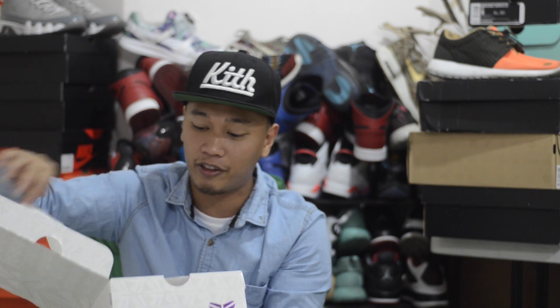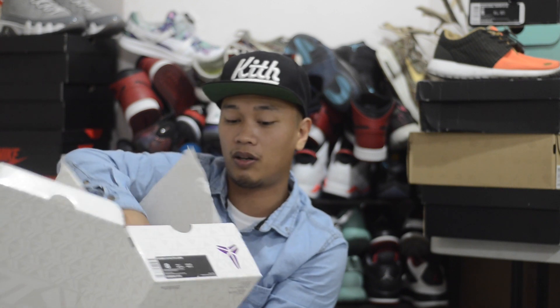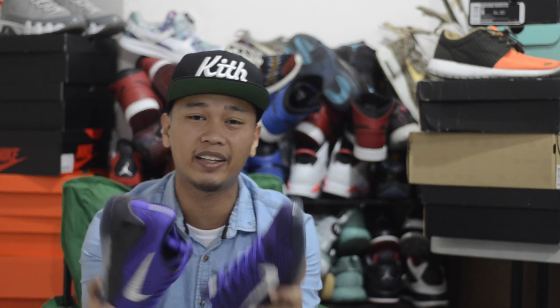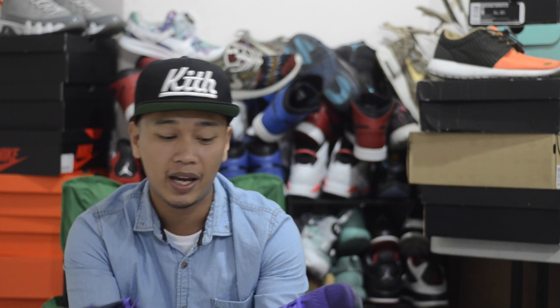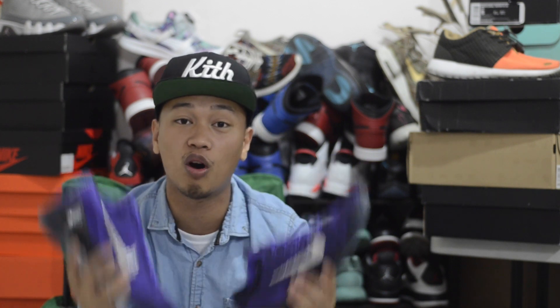Another huge shoutout to you — he's been hooking everybody up. Taking these out the box, here they are. To be honest, I love the whole flyknit upper, but I'm just not feeling the flyknit on the highs. That's why I can't wear them — they look too much like boxing shoes. But when they put the flyknit on the lows, I just had to go for them.